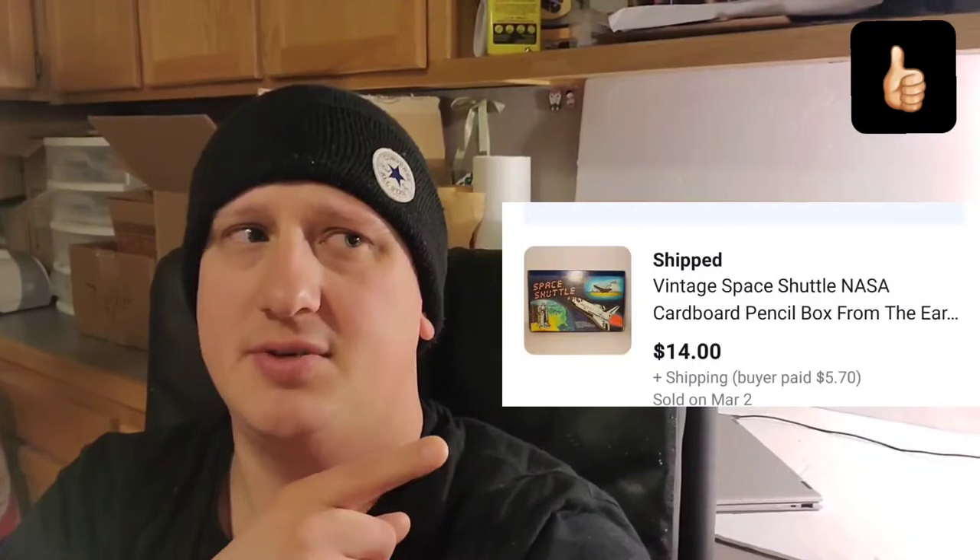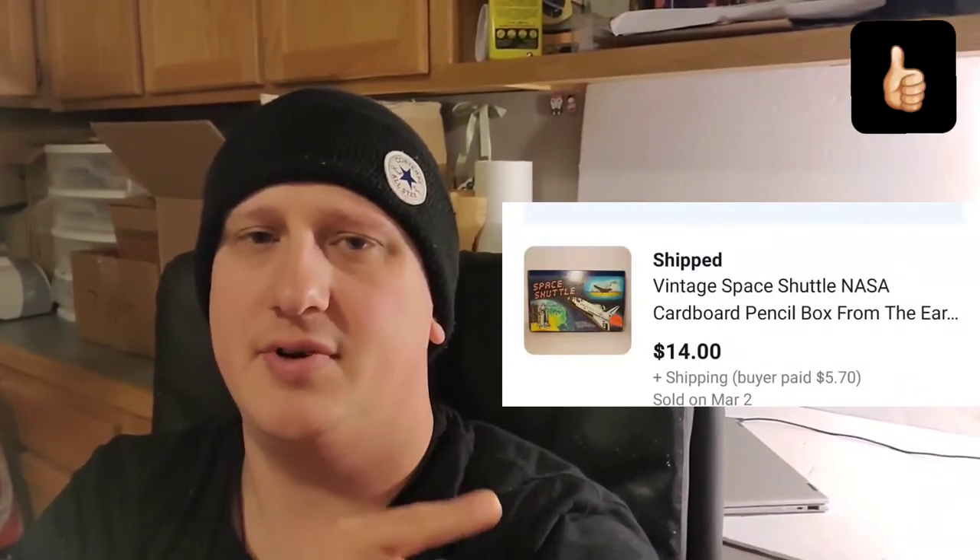Next is this little pencil box — I thought it was pretty cool. It's just a cardboard vintage NASA pencil box. Got it at the bins. It weighs nothing, so I'm about $0.25 into it. It sold for $14 plus shipping. I charged shipping for it. I'd had it for a few weeks, but it finally sold.